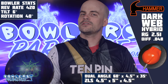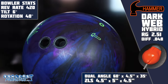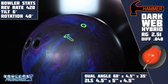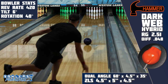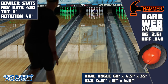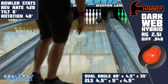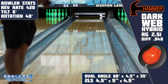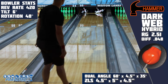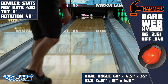All of this comes with an out-of-the-box finish of a curiously shiny 2000 grit. To give this Dark Web Hybrid its best opportunity to look great on the lane, we went with a 4.5 by 5 by 4.5 2LS layout. This is one that I've seen success with on both symmetrical and asymmetrical pieces — a slightly strong layout that really allows pieces to be continuous off the spot, and with the HK22 additive in this piece, we fairly assumed that would be what was best.